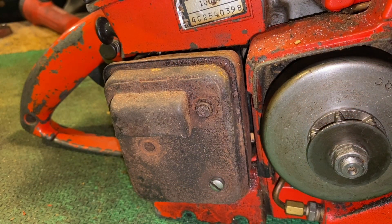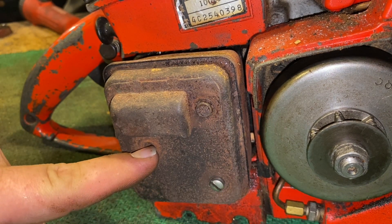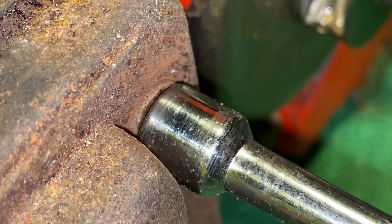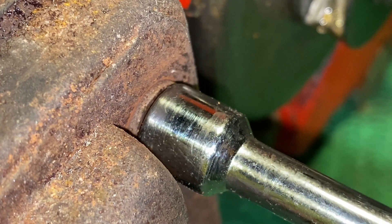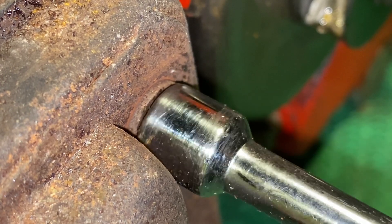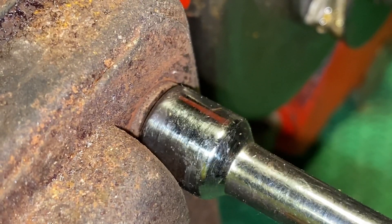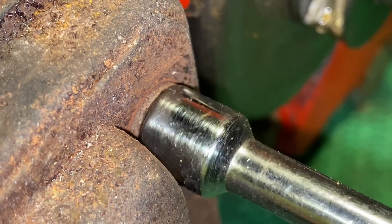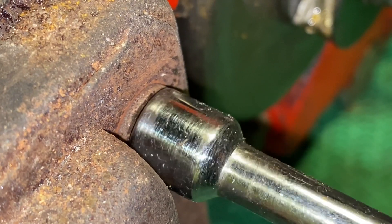Next we're going to get into the muffler. We need to do that by removing a few screws. As you can see, one of them has been replaced already and one of them is missing on this particular saw — this is common. Now I have a little tip: slowly work it back and forth to help break any corrosion that might have built up inside. This helps prevent the bolt from breaking. It just takes a little bit of patience and time, but you should be able to feel it release until you can slowly work it all the way out.